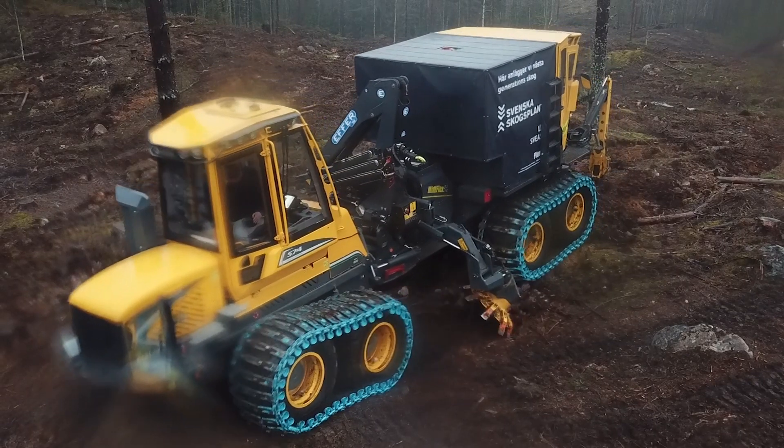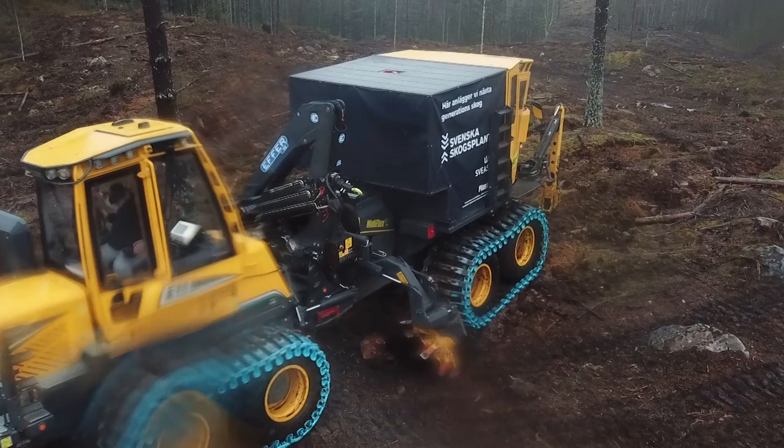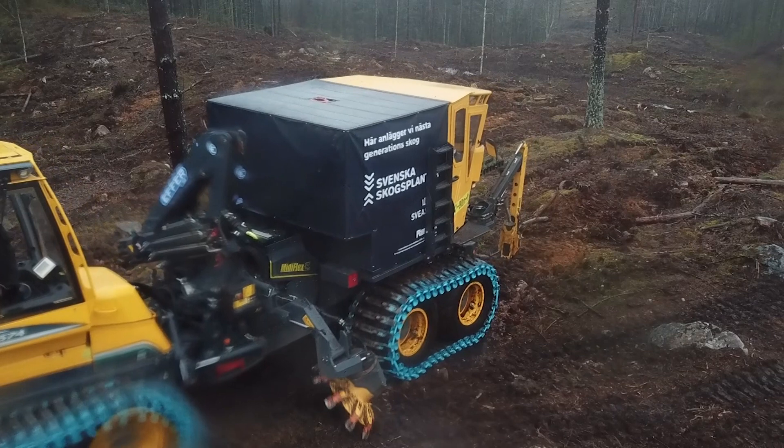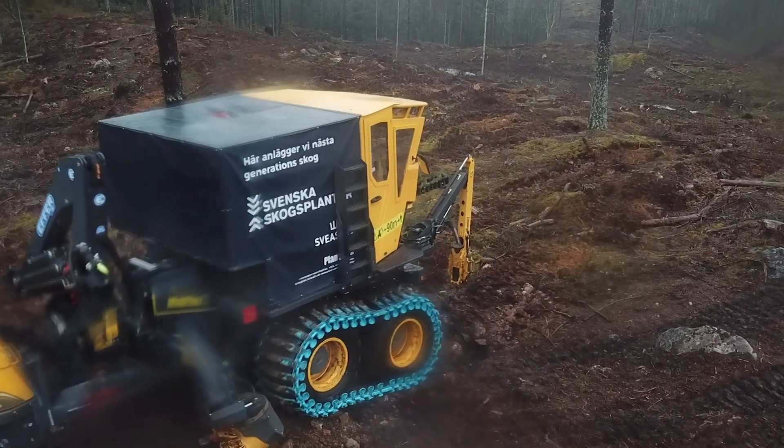We strongly believe that systems for fully mechanised forestry regeneration are the future, and we're convinced that PLATMA-X is part of that future. The planting machine is one part of the puzzle — the actual tool to plant the seedlings.